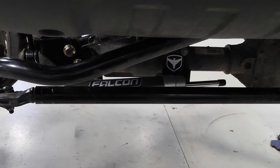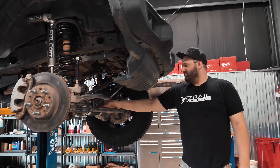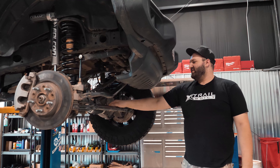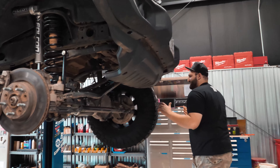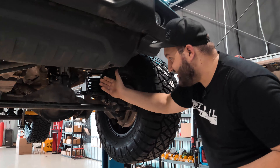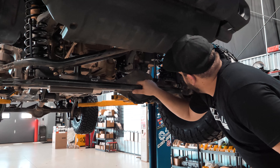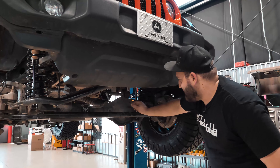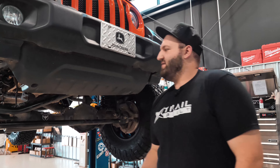We also got the Falcon steering stabilizer, which is an option. Another cool thing that Falcon has is these roost guards for their shocks. Rather than using an old-school shock boot — which in my opinion is actually worse for a shock because it traps everything in there — they use these little guards to prevent dirt and debris from flinging onto the shock at all times.